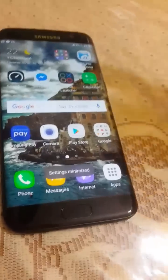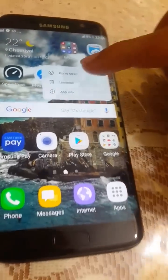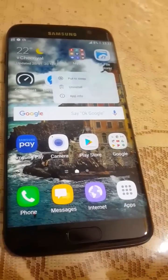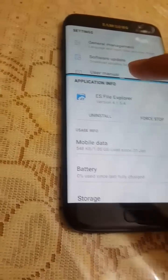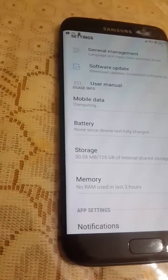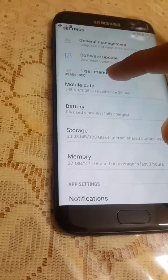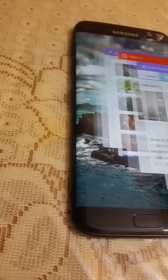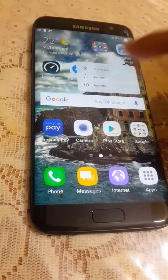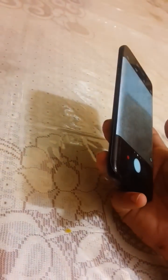After the update, if you long-press any app, you get Android 7.0 options. You can quickly go to app info or put apps to sleep. I'll clear off the app info and move on.